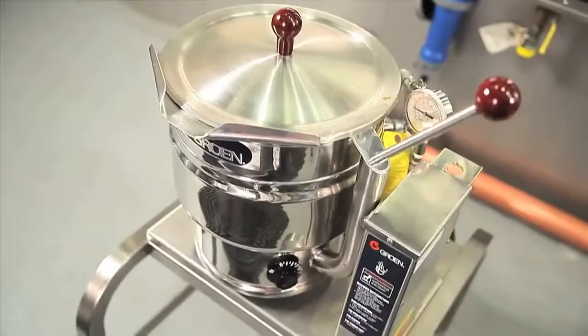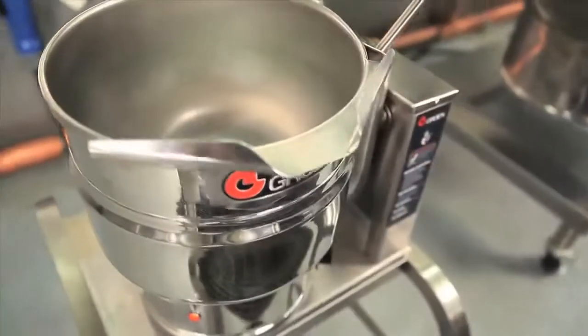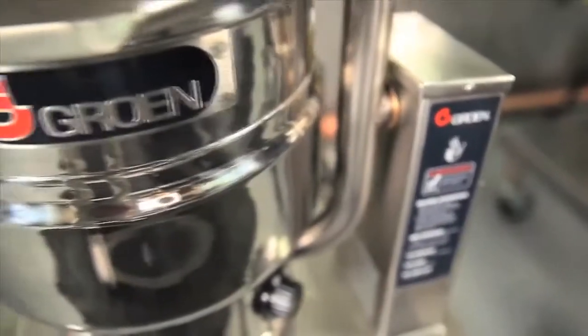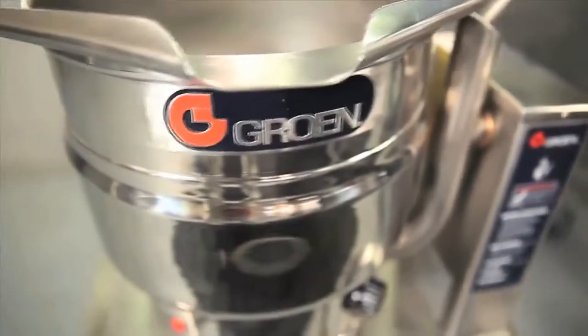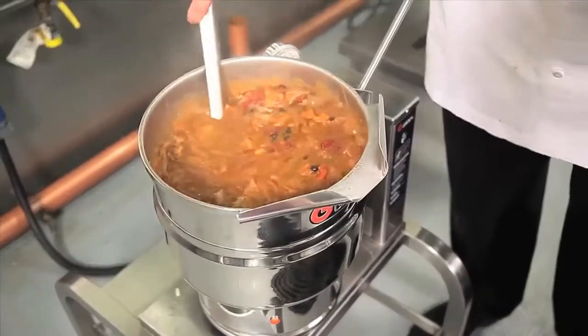The mirror-like finish on all Groen tabletop and tilting floor kettles enables ease of cleaning for sanitation purposes, visually stands out in kitchens, and is yet another example of why Groen kettles continues to lead the industry in quality and functionality.